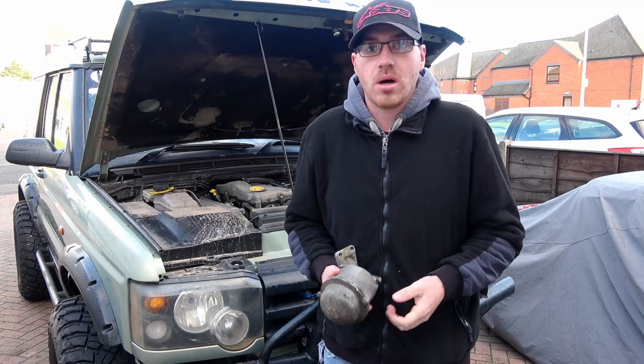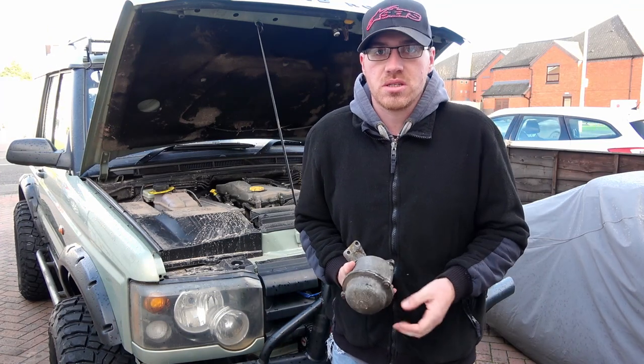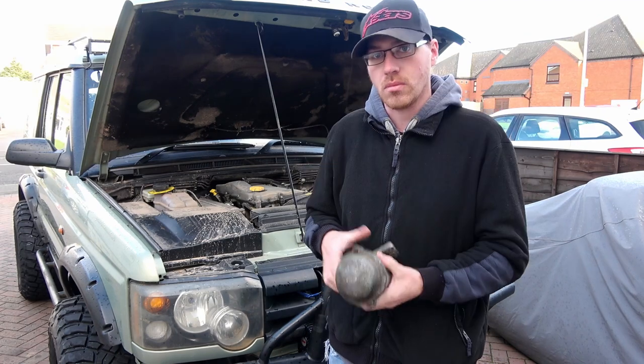Hi guys, welcome to the channel. I'm Tab. Today we're doing the centrifugal oil filter housing, which is this right here.